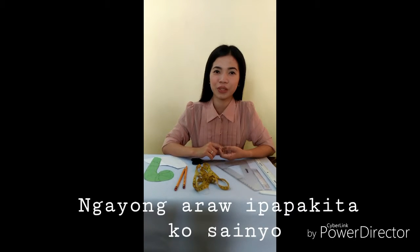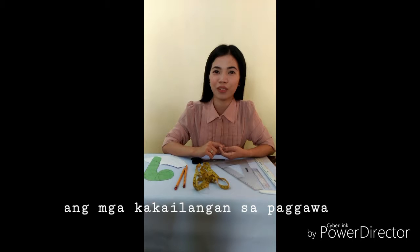Hi everyone! Today I will show you the materials needed in drafting patterns for a bell sleeve.